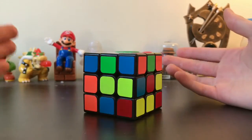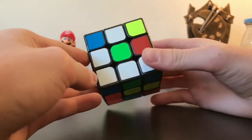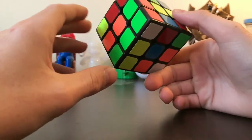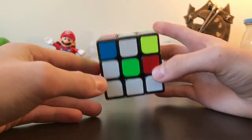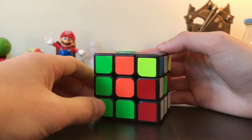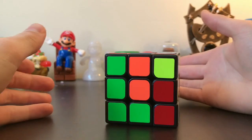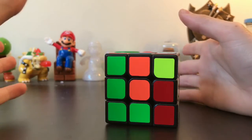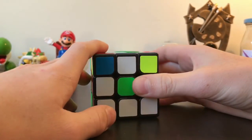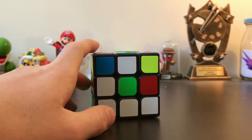Welcome back to another video. Today we're doing something different — as you can see in the title, we are solving a 3x3 Rubik's Cube. We haven't done a Rubik's Cube video on this channel, but today I decided to do this. I searched up how to solve a 3x3 and there aren't that many good quality videos, so I thought I'd make one.